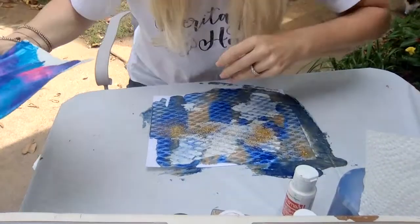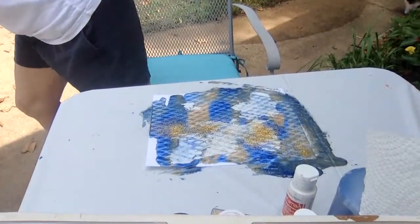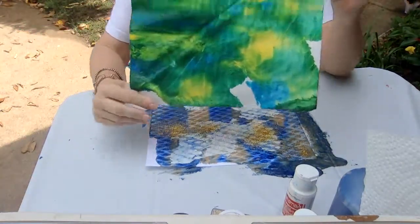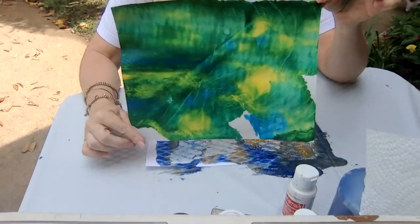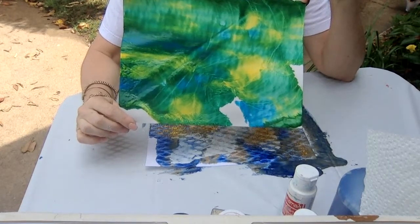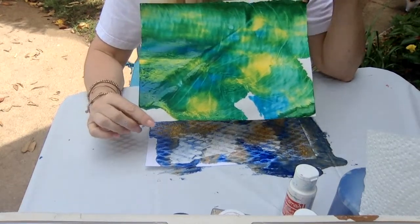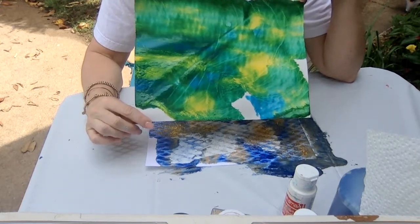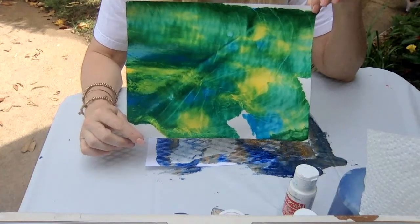I have one more to show you for colors. What colors do you think? If you said green — yep, I used green. And I used yellow. And I used turquoise on this one.